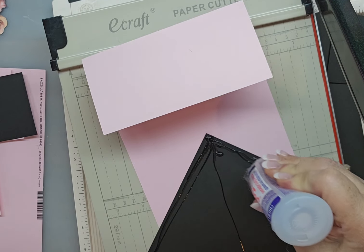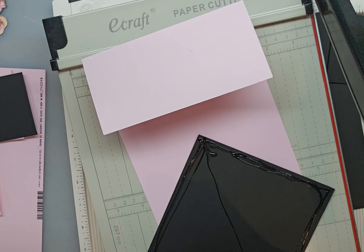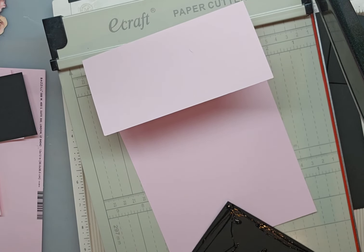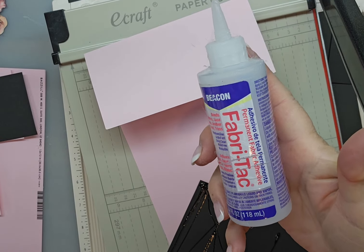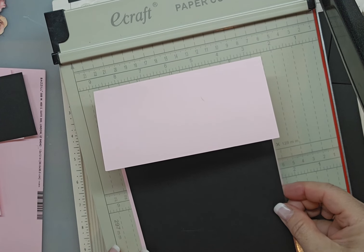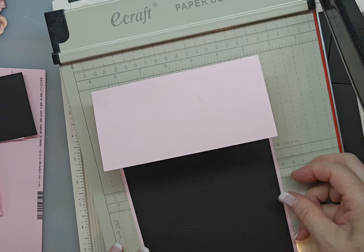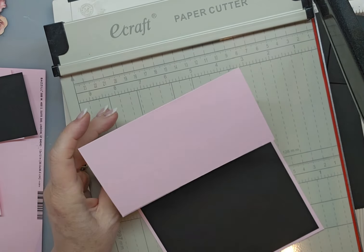I use Fabri-Tac glue — I'm sure all of you have heard of it. It is not a water-based glue, so it doesn't wrinkle your paper. And this is what it looks like. I buy 12 eight-ounce bottles at a time — it's like $125, but I go through so much glue that I just like to have a good stock of glue.